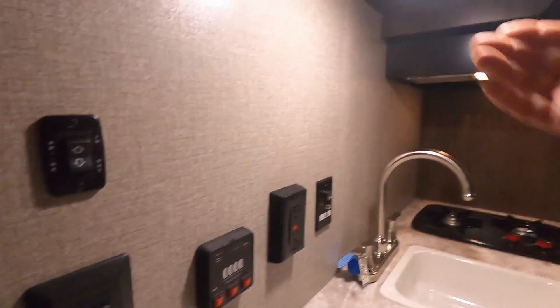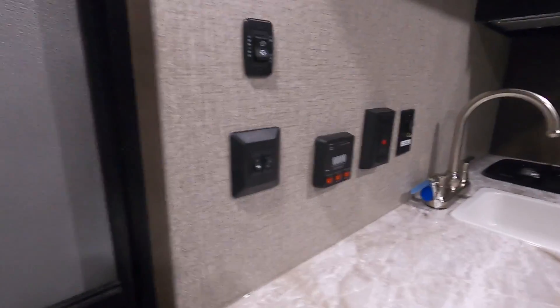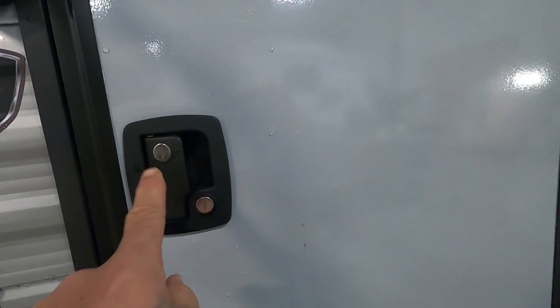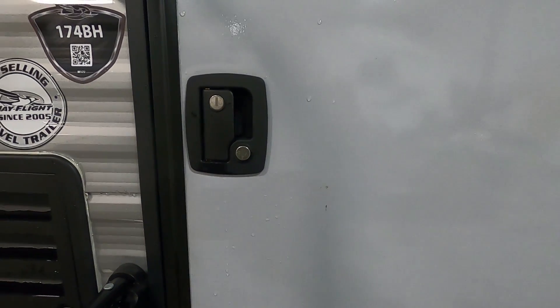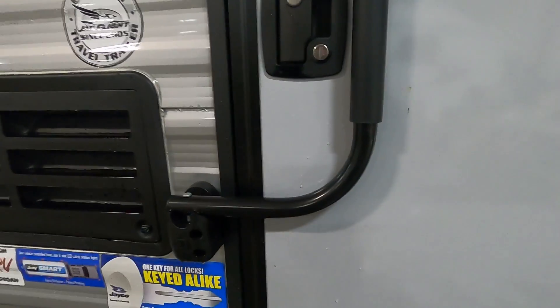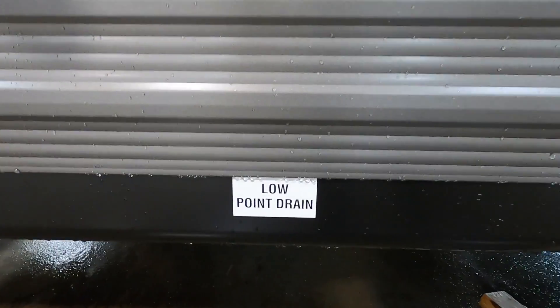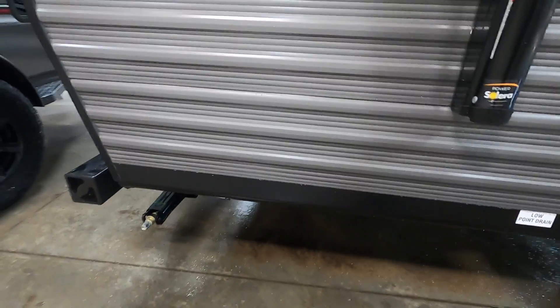That covers everything on the inside. Now let's act like we're leaving the campsite. I like to shut off my interior lights first so I can see all the lighting I need to individually shut off. Once all the lighting is off, look around and make sure everything's secured — all vents are closed, windows are closed, everything's secured. Lock and deadbolt your door; you don't want the horror story of your door coming open going down the road. Turn the handle. If hooked up to city water, come to this low point drain, then bring up your stabilizing jacks.